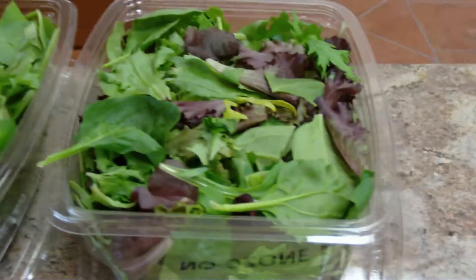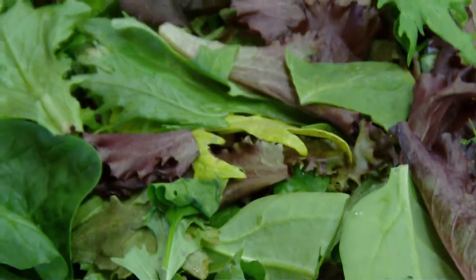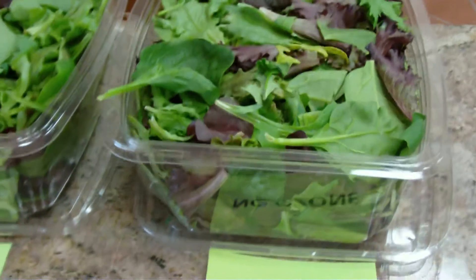Second basket, non-ozone. Not as fresh. Not as crisp. There are no signs of spoilage.